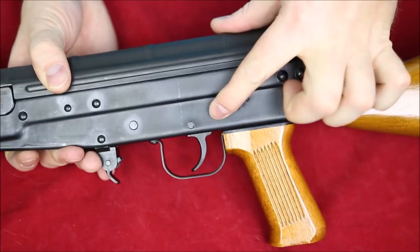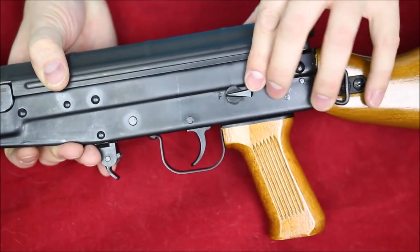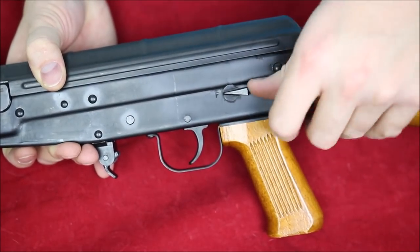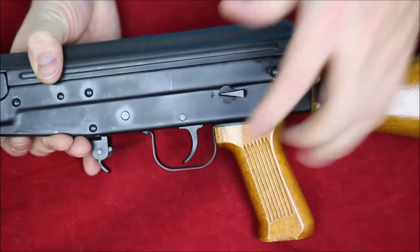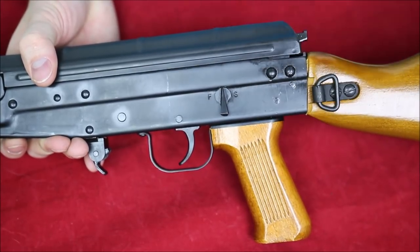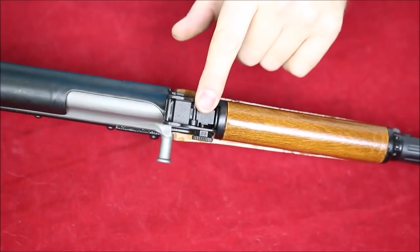On the other side of the gun we've got the safety. You can see it's a little bit rough, but it works just fine — it rotates all the way around. It could be a little bit hard to use, but at least it's on the right side where your right thumb can get to it pretty easily. You just flip it all the way to one side or all the way to the other. I'd imagine on the fully auto version, one position would be full auto and one would be semi.